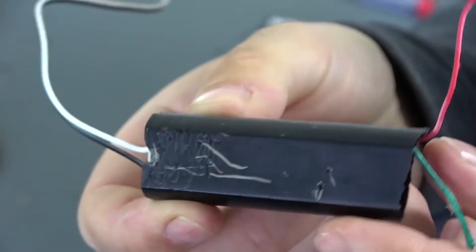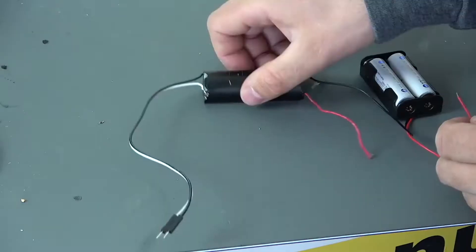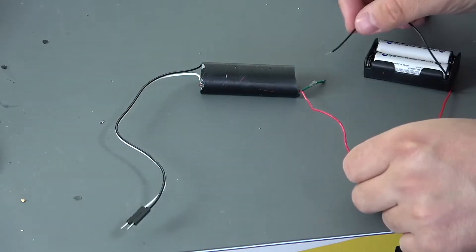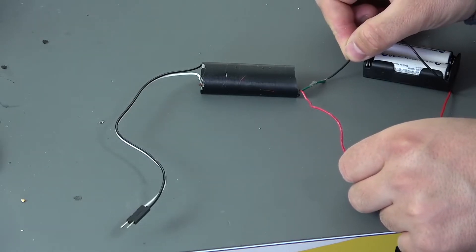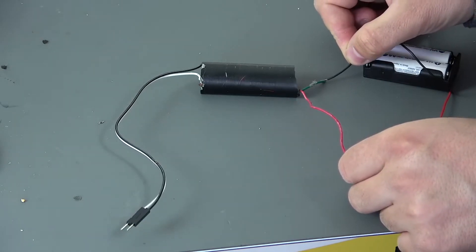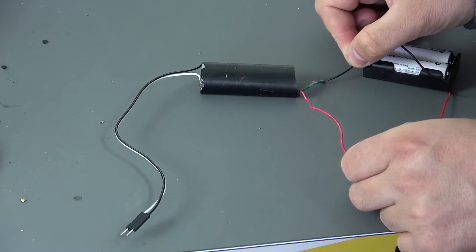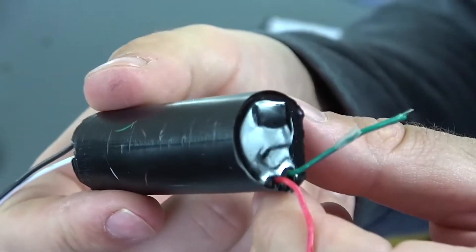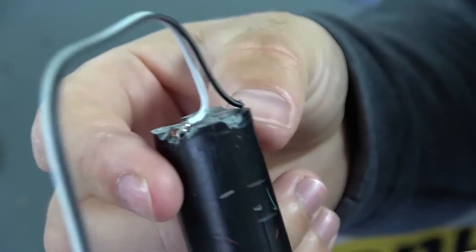We will also need a high-voltage module, or so-called voltage converter. I will save a link to one of these models in the description below the video. Most often they are used for the manufacture of stun guns, but it works from 3 to 6 volts. And most importantly, they give out 600,000 volts. In general, this is a very powerful thing, but it will still need to be slightly modified.